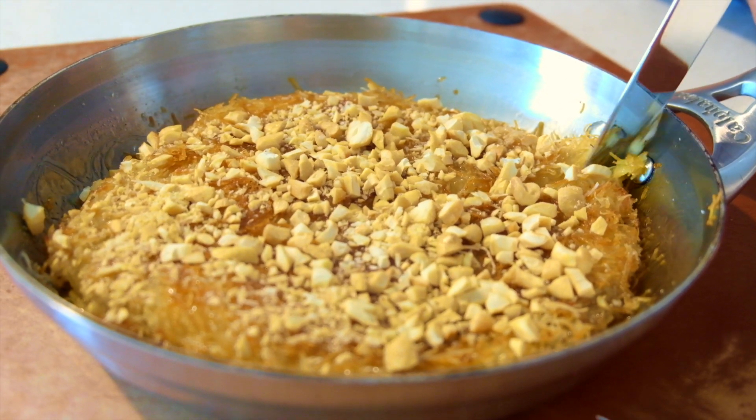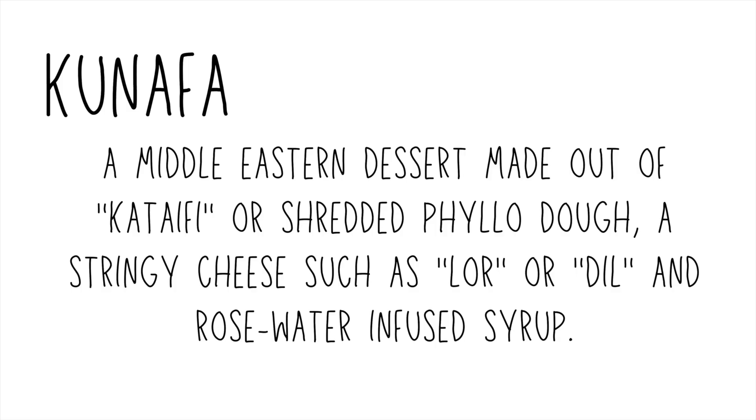Thanks to Apple for introducing us to this dessert. Kunafa, or kunefe, is a simple dessert made out of kataifi, or shredded phyllo pastry, a stringy cheese, and rose water infused syrup. Rose water is somewhat difficult to find, so we will omit that for today.